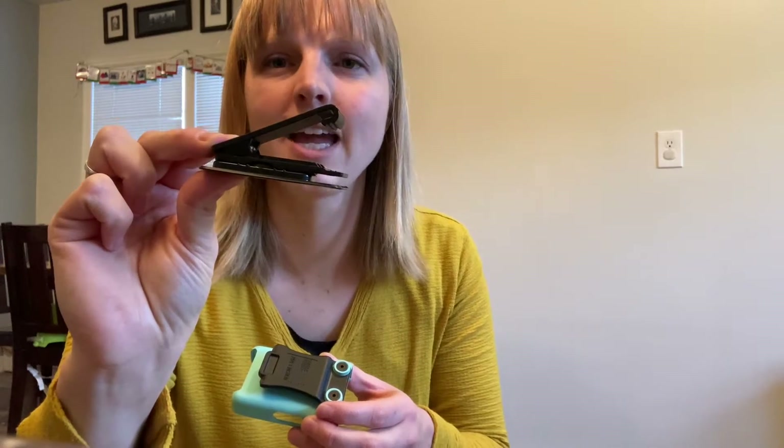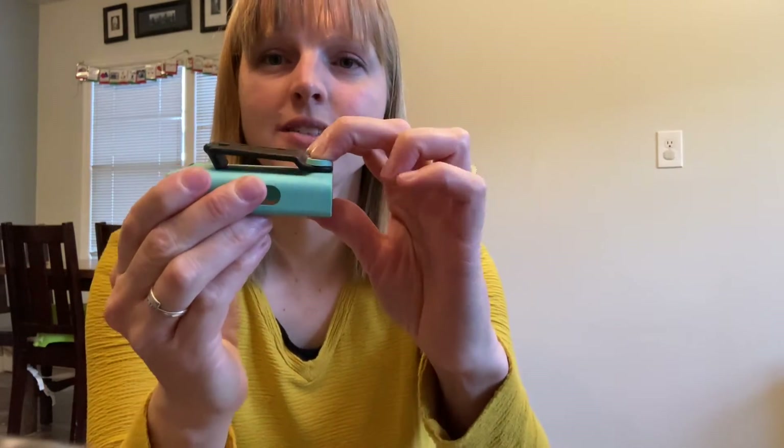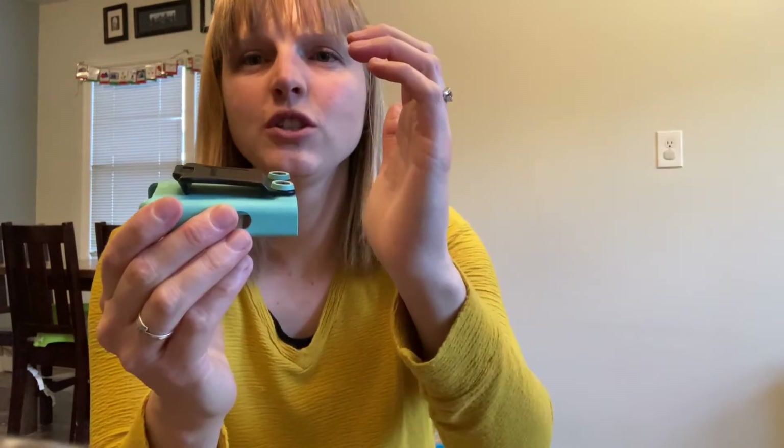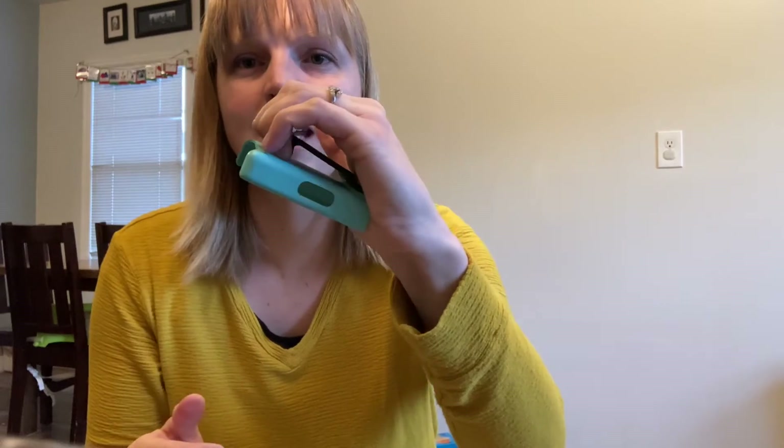When I first bought it I was expecting this clip to be kind of like this one where you squeeze it and it opens, which is really easy to put on. This is not a good clip — it also is very easy to come off, but you can see there's no squeeze here. So at first that was a little bit awkward for me, but honestly it's not a problem anymore. I've just learned to put my palm here and grab like this to take it on and off, and it's been pretty easy.